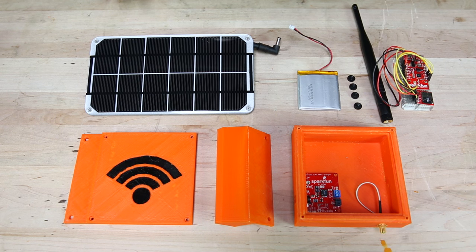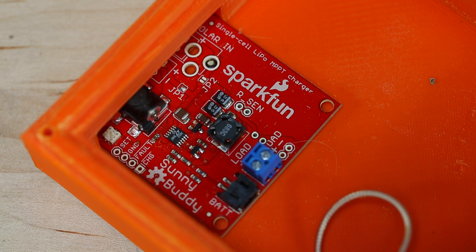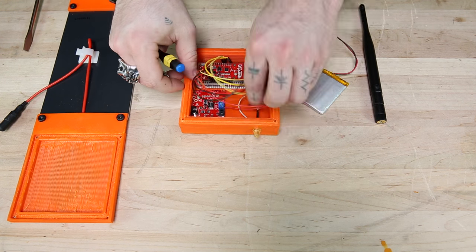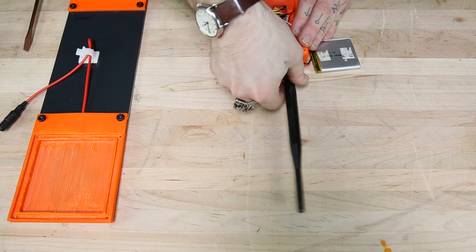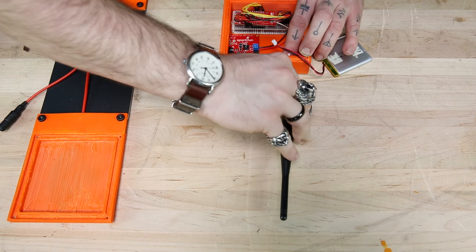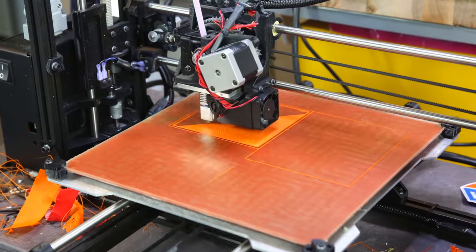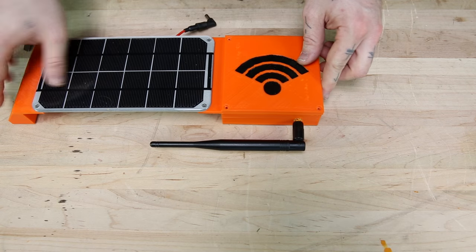The hardware involved is pretty simple. I'm using one of our new 12-volt solar panels hooked up to one of our maximum power point tracking solar chargers, the Sunny Buddy. That's connected to a LiPo battery and one of our ESP8266 Thing dev boards. I also have a big duck antenna on the bottom so that I can broadcast the wireless network pretty far. I 3D printed this enclosure which screws directly to the back of our solar panels using the mounting points that already exist on the panels.